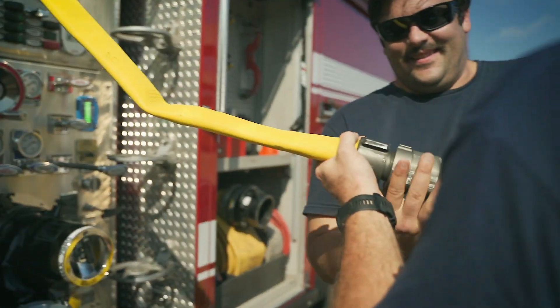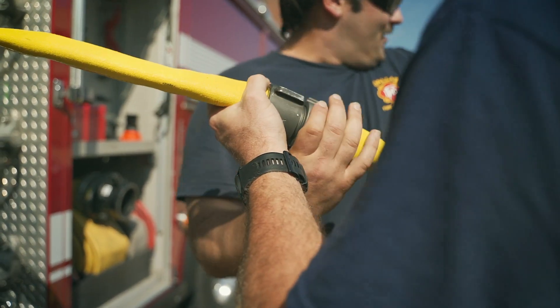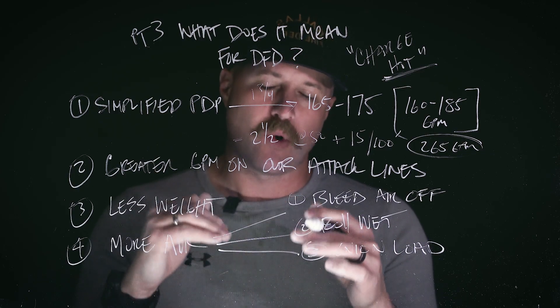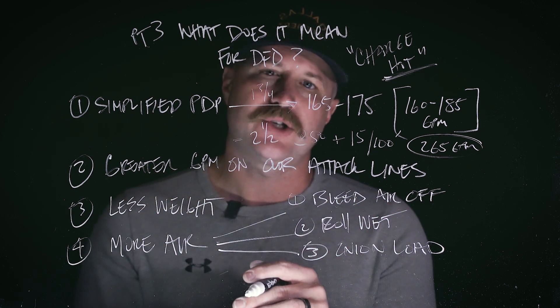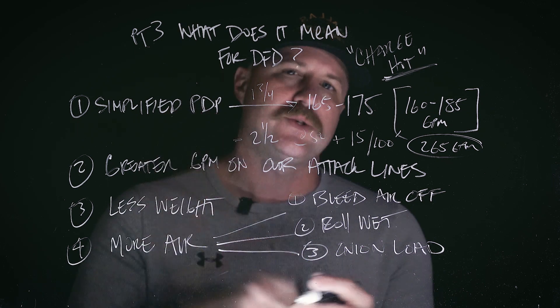I hope this three-part series has helped you out. The real kicker is going to come when we do the hands-on training, so make sure you're writing down any questions you have. We're going to put everything we've got into that hands-on training to help you understand how to best utilize this equipment. Thanks again and we'll see you next time.